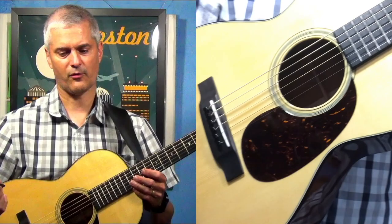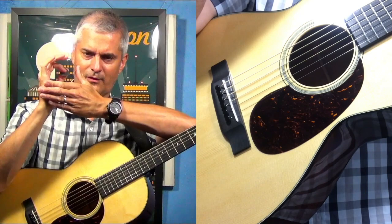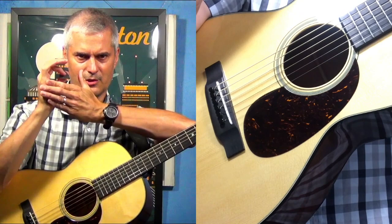So let's talk about how this actually works. It's not really the palm, to be honest — it's the heel of your hand. This fleshy part is going to be the bit that is doing the muting.